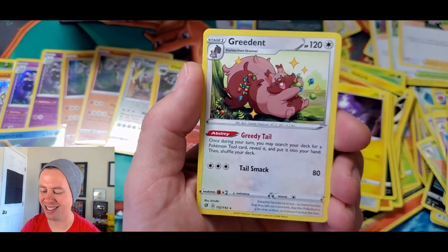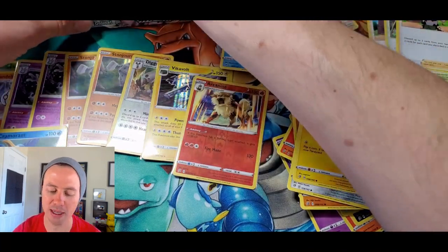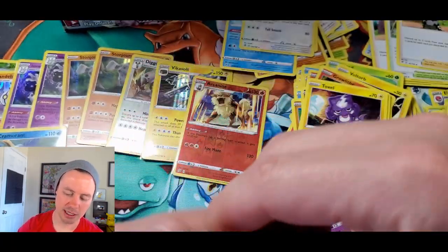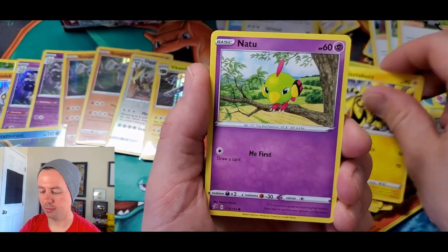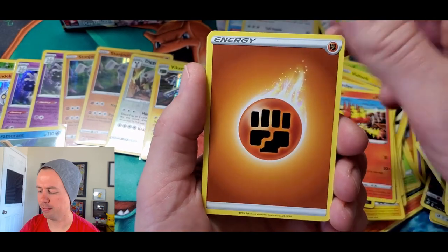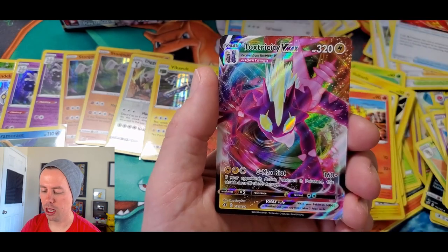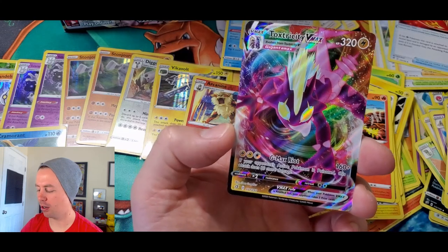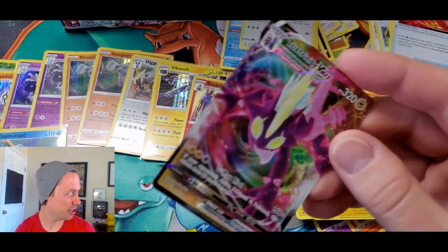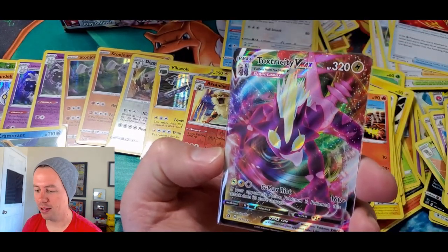Palossand, Medicham reverse holo uncommon, and Greedent — he's greedy! He's a greedy squirrel-rabbit thing that loves its nuts and berries. Electabuzz, Natu, Hone Edge, Impidimp, Magmar — is there two different kinds of Magmar in this set? Heliolisk, Burning Scarf, Indeedee, Pelipper reverse holo. We got a VMAX card, my friends — and the third full art of the video!